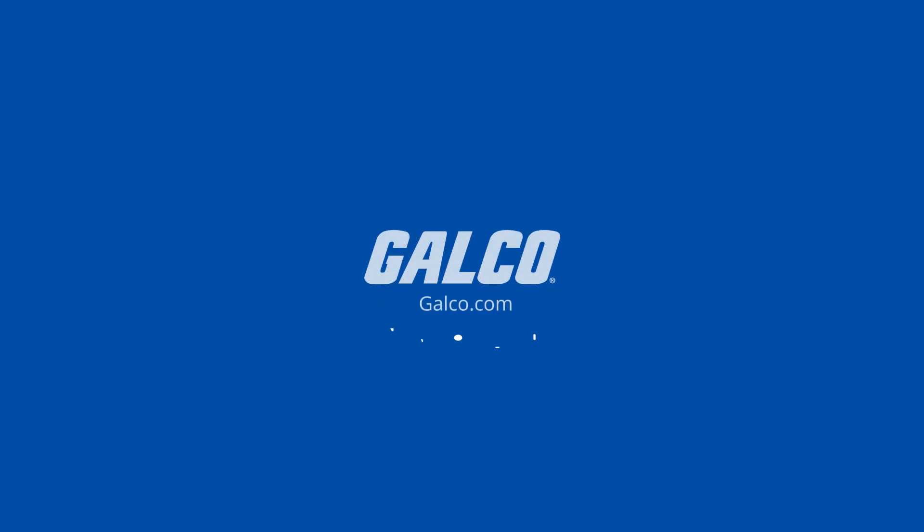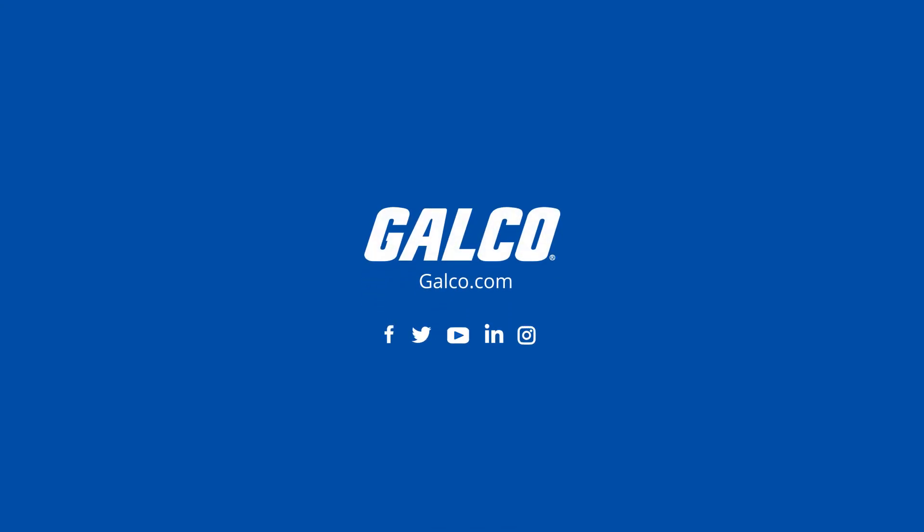For more information about the RIB catalog and Functional Devices' other products, visit galco.com.